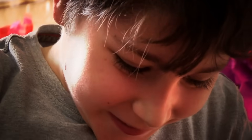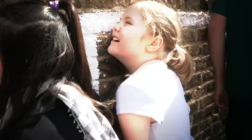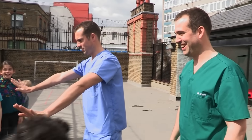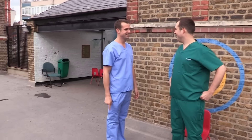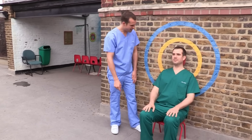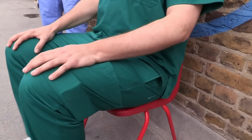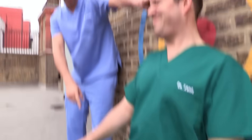We've got some incredible body tricks. Want to find out how to stop your friends moving with just one finger? I'm going to stop you from standing up with one finger. Zandi, sit down. Put your head against the wall. Now try and stand up. Make sure your hands are on your knees and I'm just using one finger.